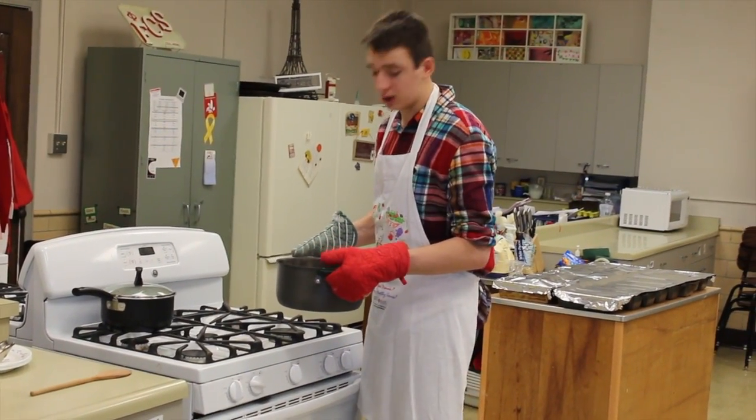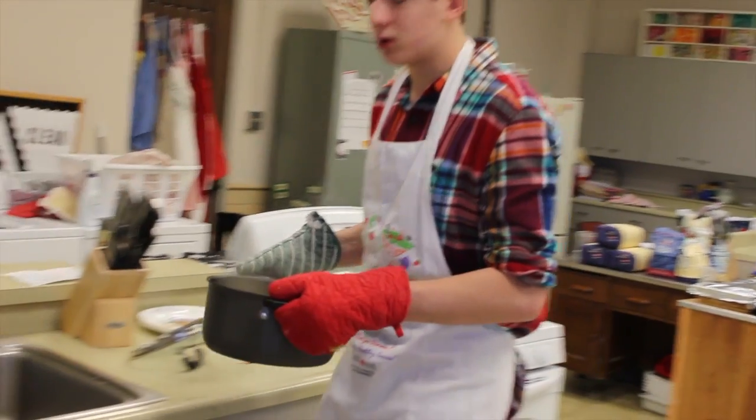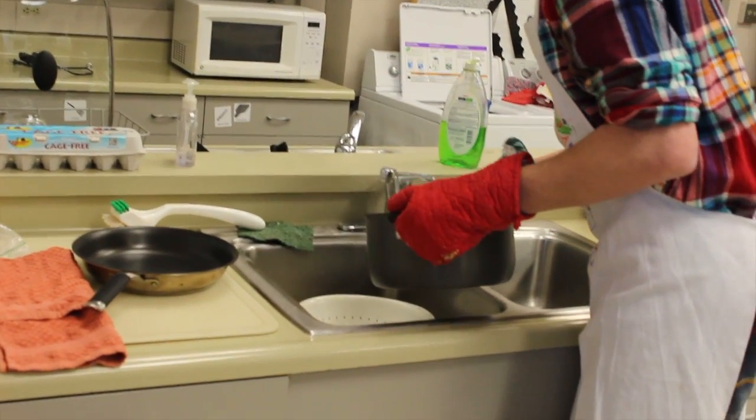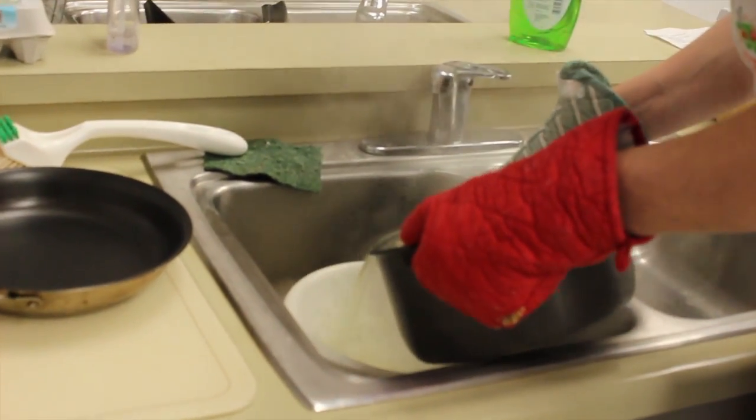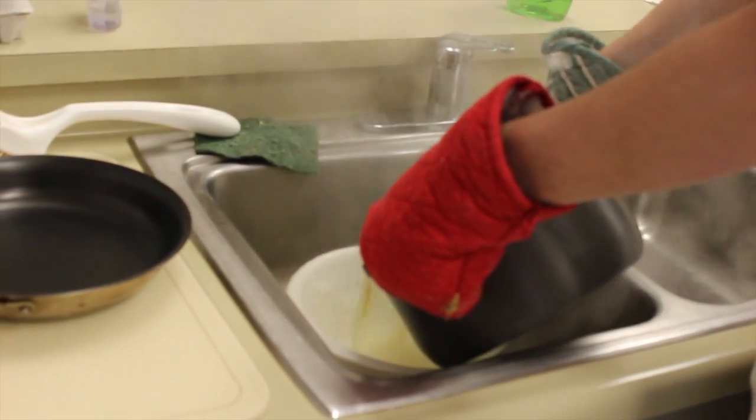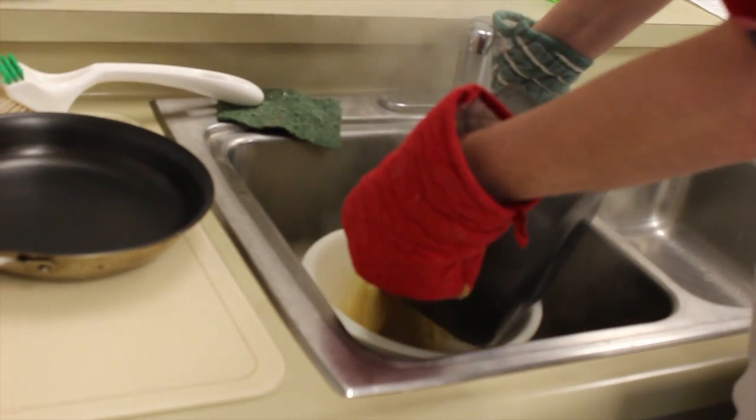So now that the pasta is done, we are going to walk it over to the sink here where we are going to begin draining it. Drain it out slowly — you don't want to splash boiling water over you.